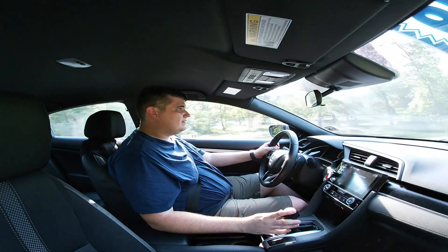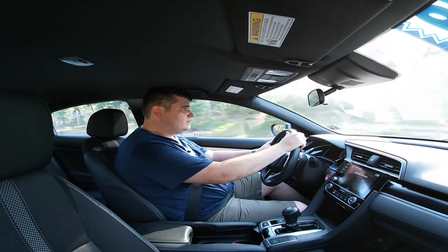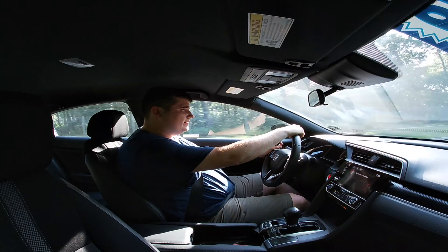That was pretty sharp. I mean, it's nothing outrageous like a Hellcat or anything like that, but it's got the moves — moves for a four-cylinder Civic.